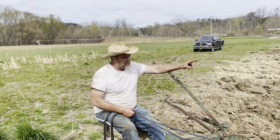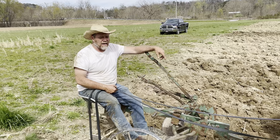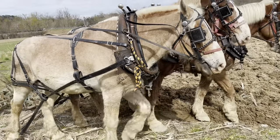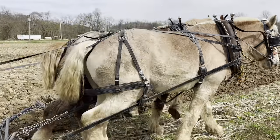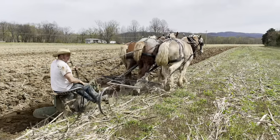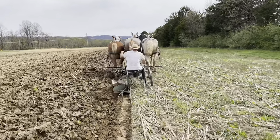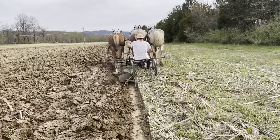We got Duke, Dan, and King out here. You haven't seen King yet — he is our stud on the farm. So let's see if we can make his pace. It is a lot easier with three horses. Once they get to moving again, they'll straighten on out.